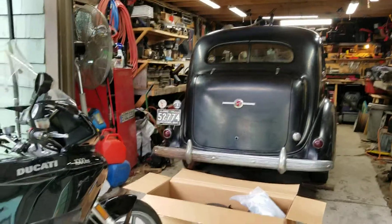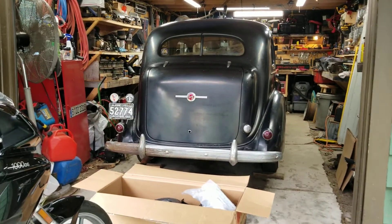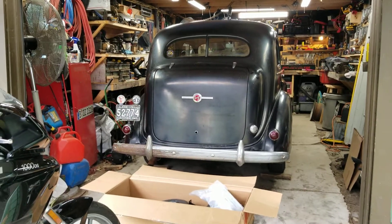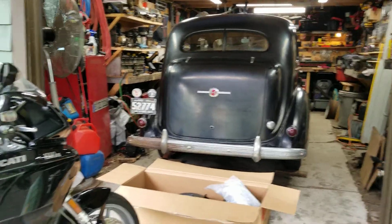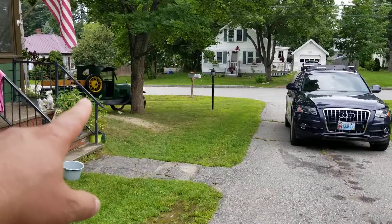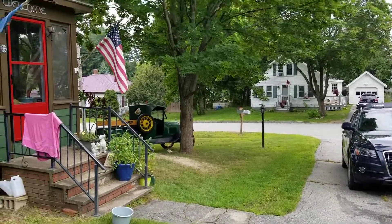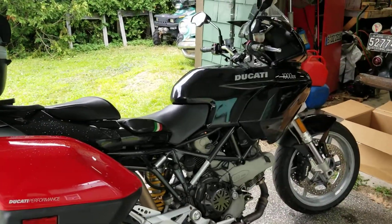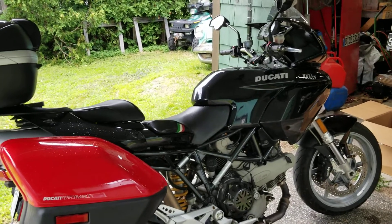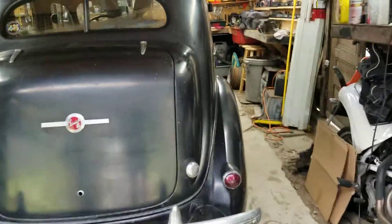This is just a short video to let you guys know I haven't forgotten about you. I haven't done a lot of work on the Buick in the last couple of months — I've been working on other things. I've had it in storage at my sister's house. I've been driving the '26 Model T, working on that a lot. I also picked up a Ducati and put about 2,000 miles on that.